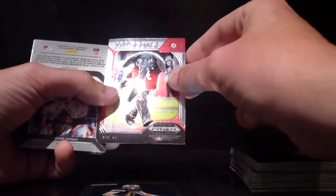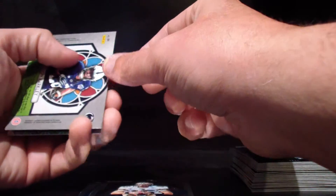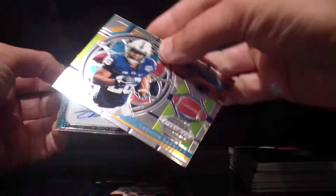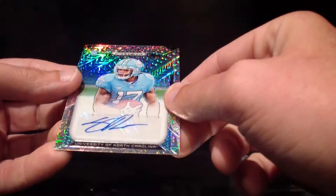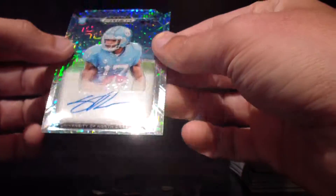Josh Allen, another mascot, Drew Brees, and the card before our auto looks cool. Saquon Barkley — that's a good one. And our autograph is Williams. Pretty sharp card. Are these numbered? Yes, this one is numbered — 17 out of 49. That's nice, very cool card.